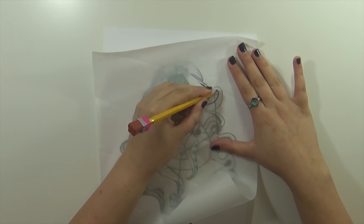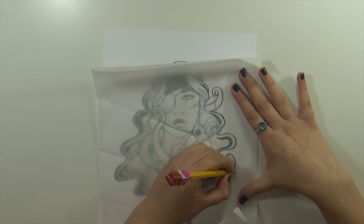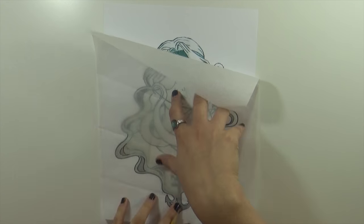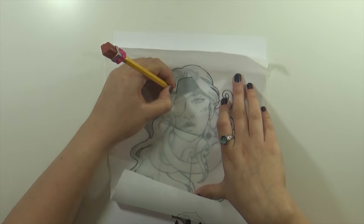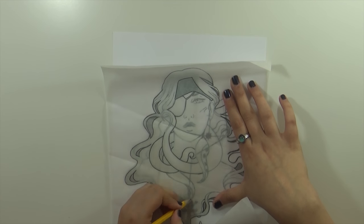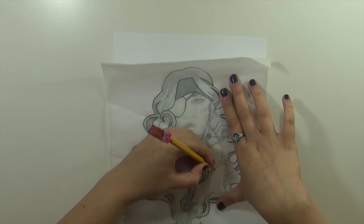Hey guys, Kristina here and welcome back to my channel. In this video I'm going to talk a bit about how I fulfill my weekly goals. One of the things I wanted to achieve this week was come up with a new sketchbook design, and I always do this towards the end of each week — I write a list of art-related things that I want to do the following week and it just helps me stay on track and stay productive.